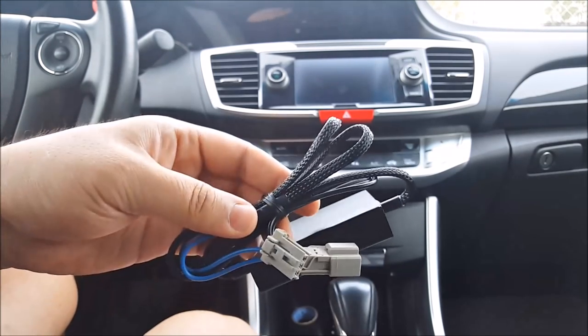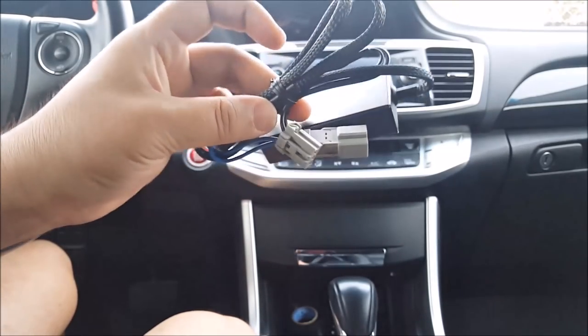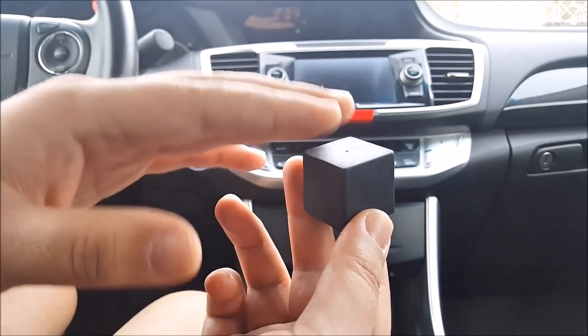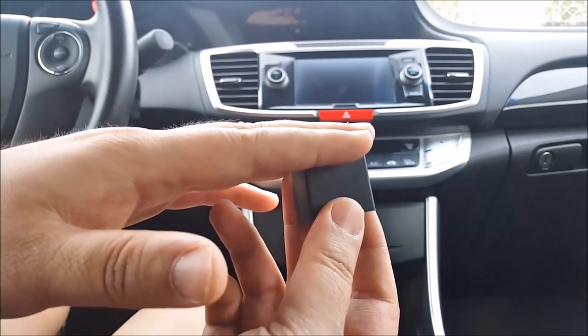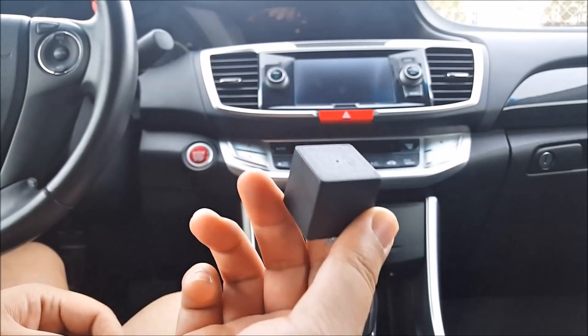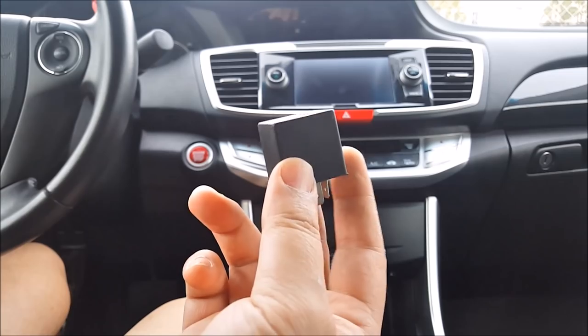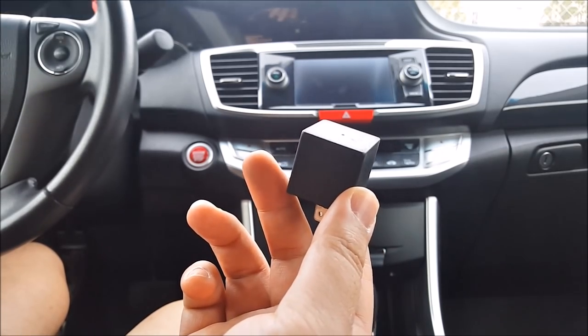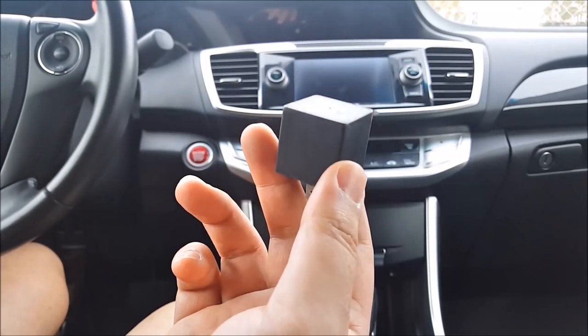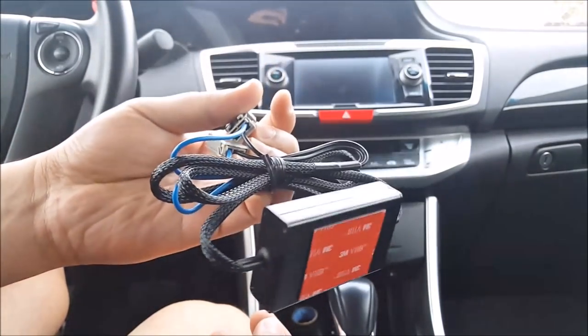Or you can use something like this — a plug and play resistor harness that will fix all four corners. On newer vehicles this is not accessible; it's soldered into the circuit board and can't simply be swapped. With older vehicles like my 02 Accord, yes, I can change this out. But for newer vehicles, many of them you're not able to, so you have no other choice than to install a load resistor or a plug and play harness.